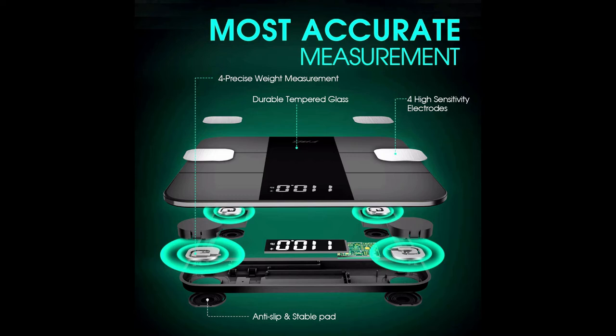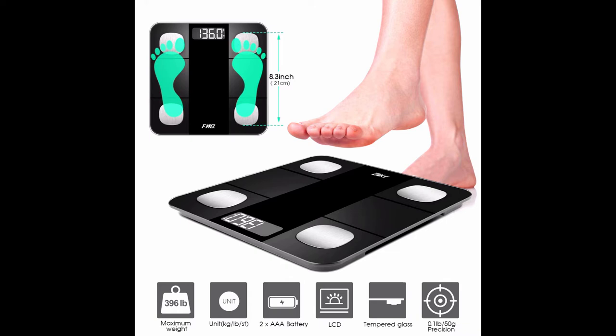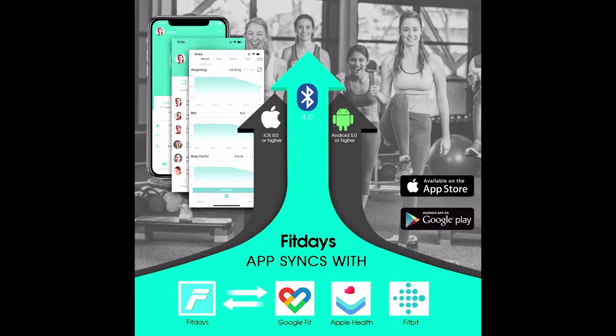Perfect for bodybuilders, weight losers, juniors, and teenagers. This bathroom scale is equipped with four high-sensitivity electrodes and four high-precision sensors. Graduation increments of 0.1 pounds / 0.05 kilograms provide measurement from 11 to 396 pounds (5 to 180 kg). You can easily change weight units between lb, kg, and st.